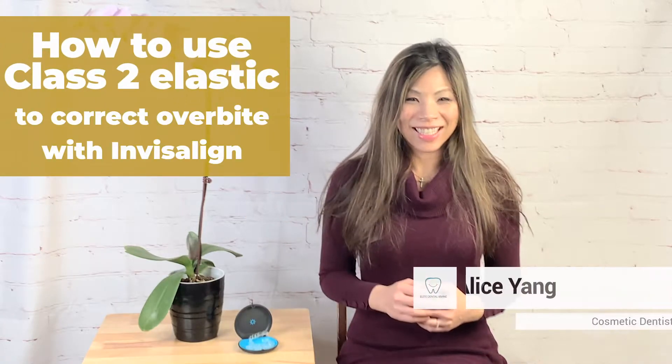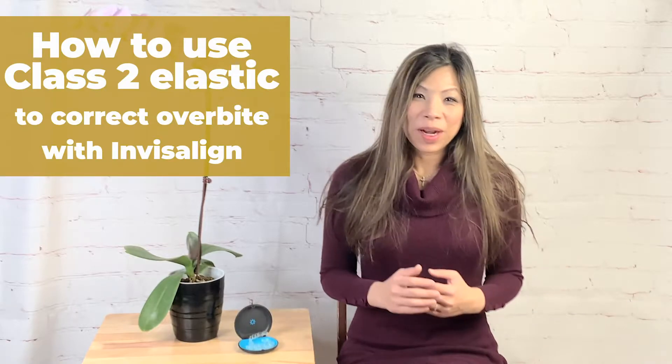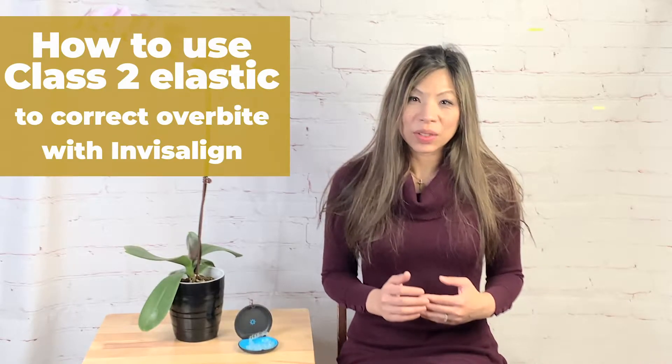Hi everyone, this is Dr. Yen from Elite Dental Irvine. Happy Thanksgiving. Today we are going to talk about how to use the class 2 elastic with Invisalign Trace.